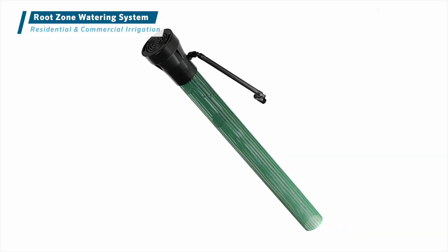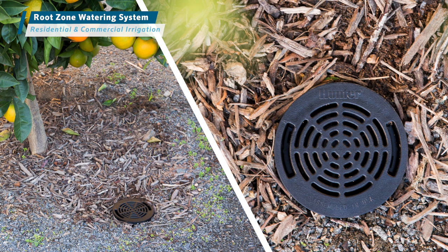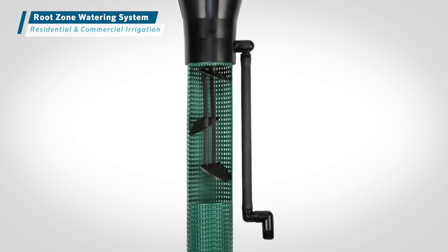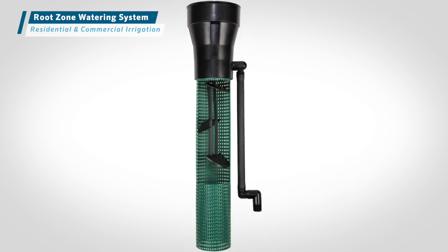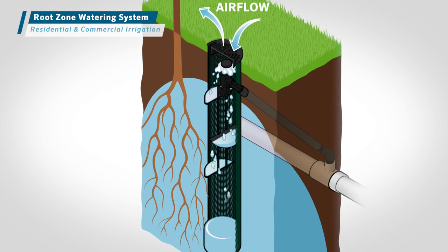The root zone watering system from Hunter Industries is the ideal solution for irrigating shrubs and trees in a range of applications. The patented StrataRoot Baffle system directs water and nutrients to all levels of the root zone and provides structural rigidity to the cylinder for added durability.